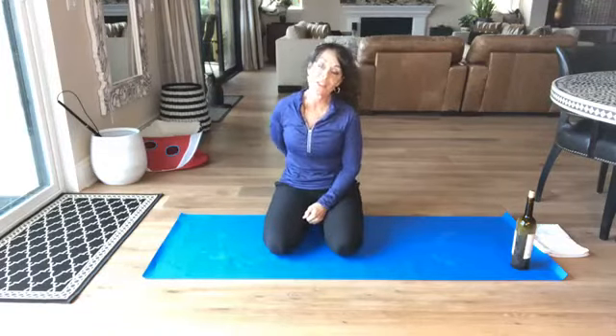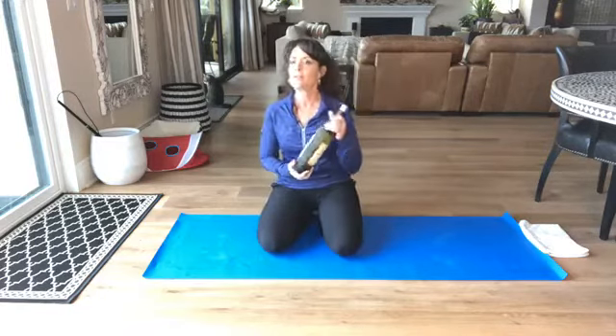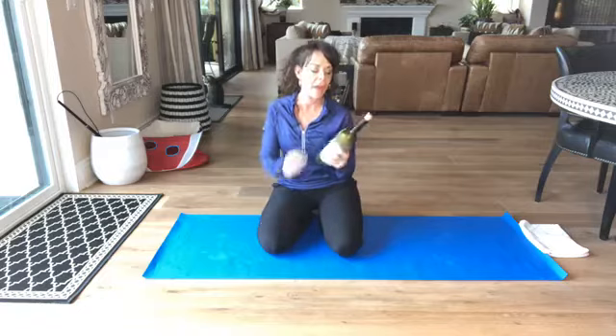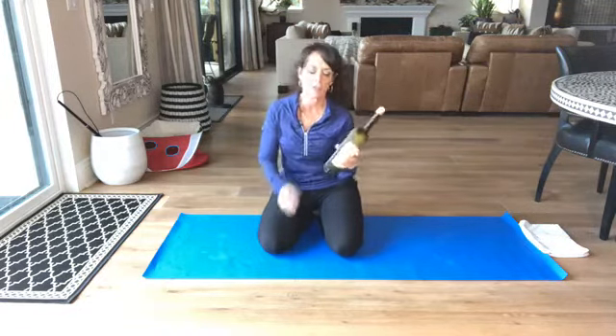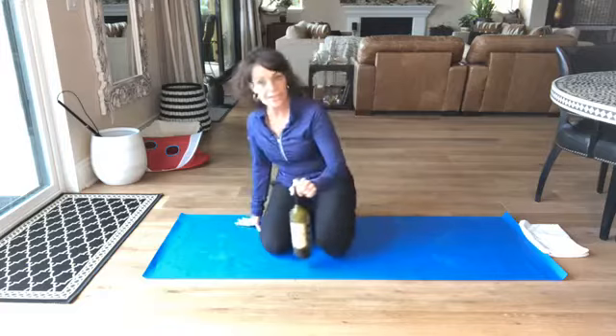Hi everyone, it is Flexibility Friday and today we are just going to roll with an ice wine bottle. How do you do that? Three quarters of the water filled up to about this point, stick it in your freezer, make sure you've got the cork in there nice and tight, and this is a great myofascial release tool, so let's just get going.